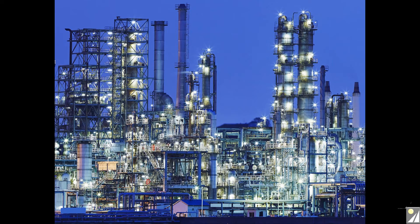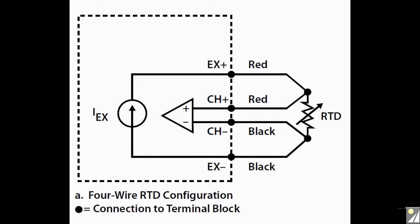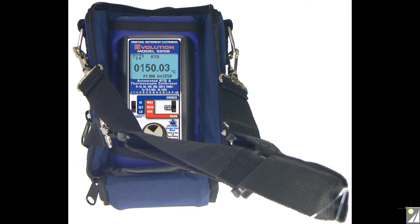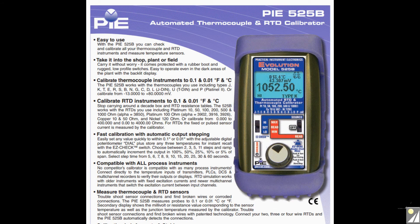Unlike some competing calibrators, the 525B allows 2, 3, or 4 wire RTD connections and it automatically detects which connection is appropriate. For trouble free temperature control in an industrial environment, it pays to have a well designed calibrator on hand to quickly evaluate and check process control issues. The 525B is the ideal choice with better specs than competitive devices.